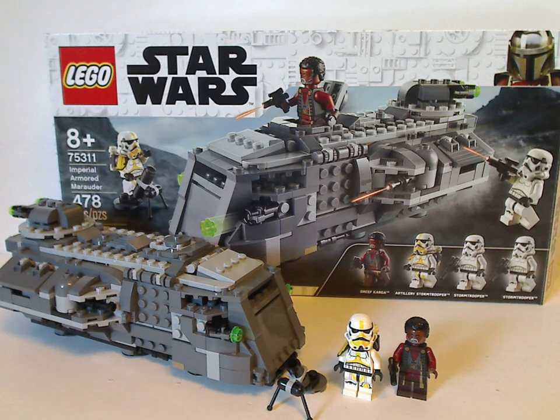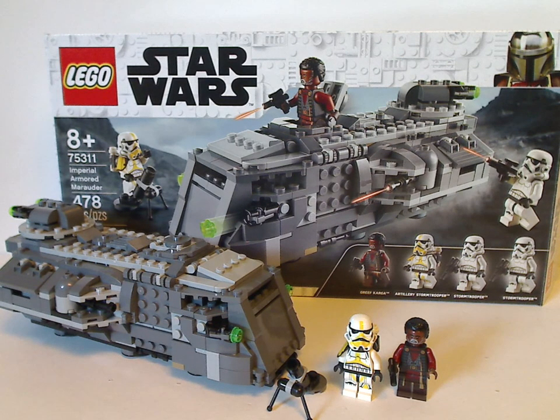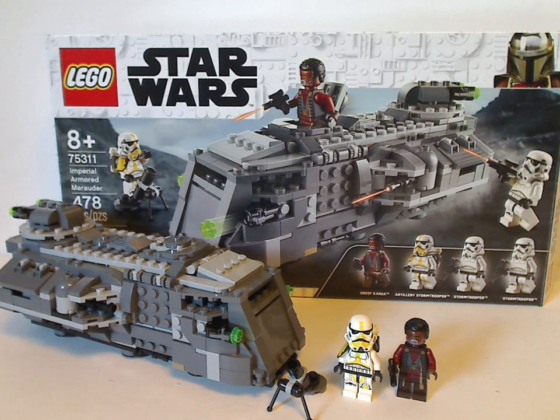Once again, quite good size for the price and good for having multiples of for army building. Here's a little hint: you can also modify it to be another train car on the Imperial Conveyex set from two years ago. So now, if you are looking to get this set for your Imperial army, definitely pick this up. And if you're looking to get this for your Mandalorian set collection, also definitely pick this up. That's about it with this video — please like, comment, share, and subscribe. Thanks for watching.